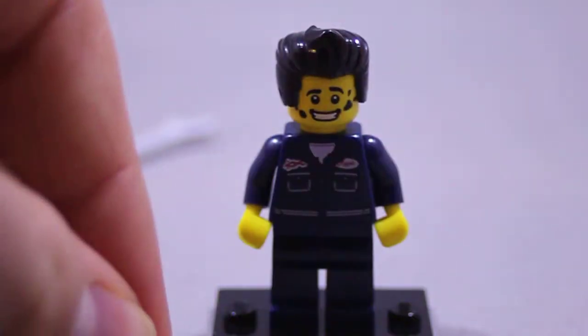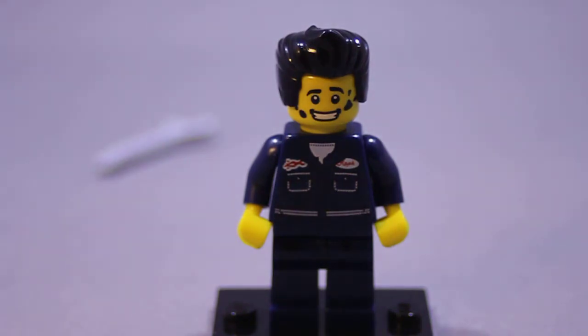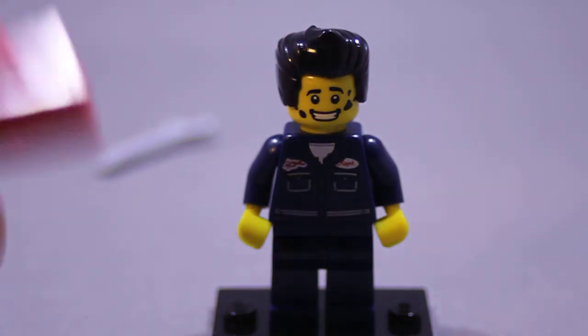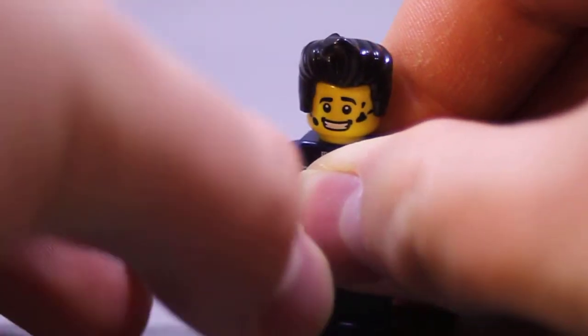Like a bat out of hell. He's got his little lunch box here. Does the lunch box open? The lunch box is a solid piece, so it does not open. But that's still pretty cool.